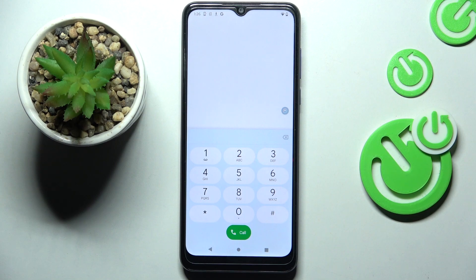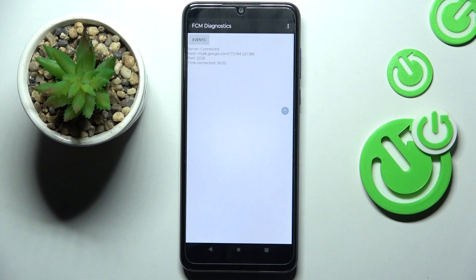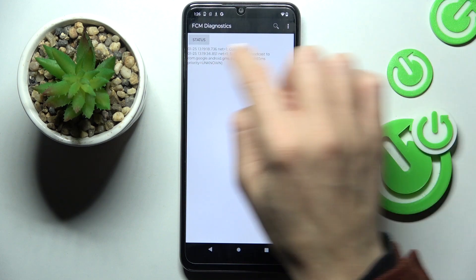Let's start with the first one, which is *#*#426#*#*. And here we've got the FCM Diagnostic Panel, where you can locate events and status.